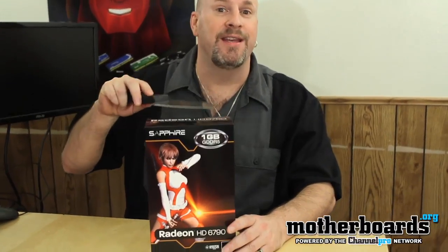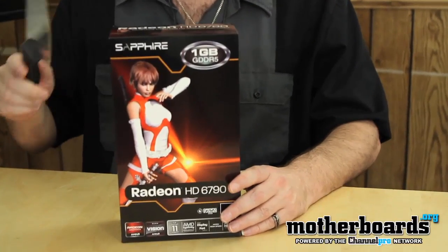Hey, what's up everybody out there in YouTube land. Elric Ferris, Editor-in-Chief here once again on the Motherboards.org YouTube channel. Another week means another launch. This time, we're banging out with the Radeon 6790 video card from the people over at Sapphire.